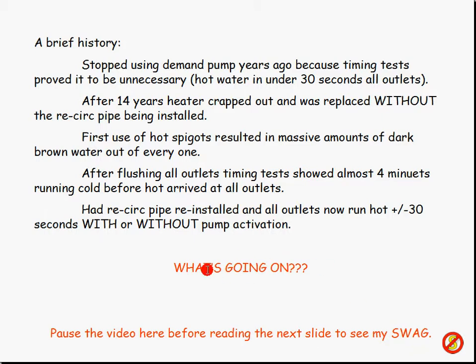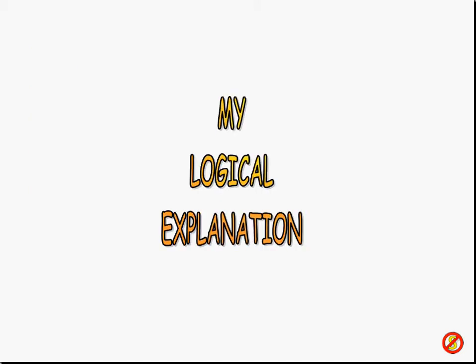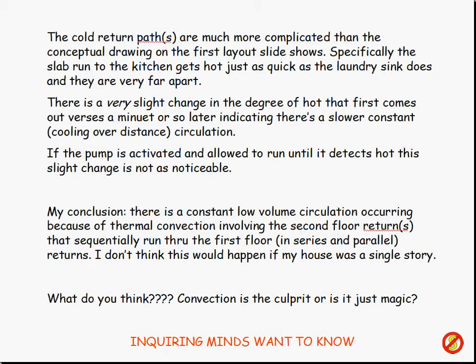Think about this — what is going on with this thing? You might want to pause your video here and think about it based on what I've shown and told you so far, because I'm going to give you my SWAG — that's a Scientific Wild... well, you know what the A is. So here's my logical explanation. If you haven't figured it out, you might want to stop, take notes, and go into your logic mode and figure this out.